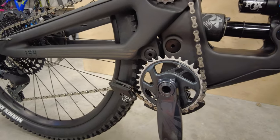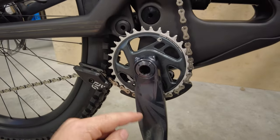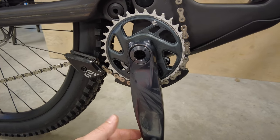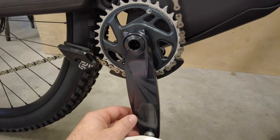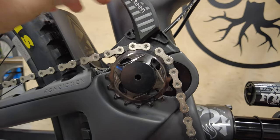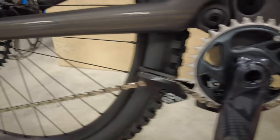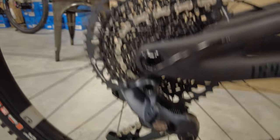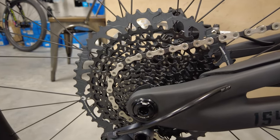Being the SRAM GX build, you have the GX cranks at 165 millimeters — the shortest option they have — which is nice especially as bottom brackets are so low these days. It's nice to have shorter cranks standard. You have the E13 idler pulley and E13 lower chain guide, which keeps things nice and tidy. In the back, you have your GX derailleur with a GX 10-52 tooth cassette.